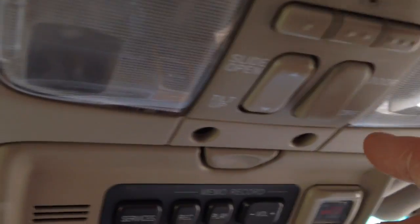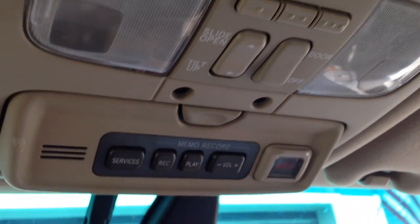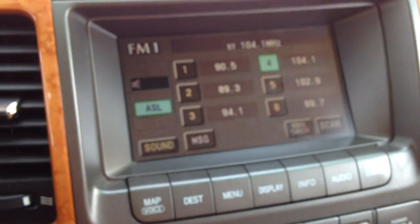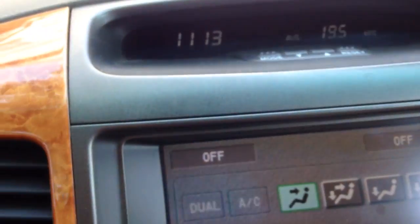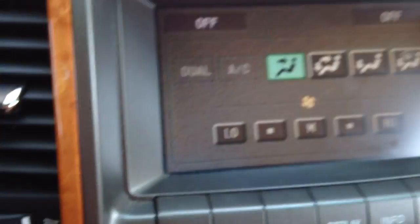Up here you've got garage door controls so you can program your garage door through the push of a button — that's a nice feature. You've also got controls for the sunroof here. On the screen you've got all your controls — audio, presets for radio stations. Going to climate control, it's all very user friendly. You basically just push the button for whatever you want and the screen is very self-explanatory.